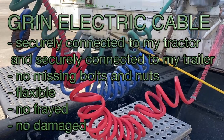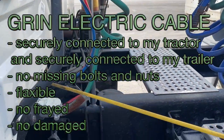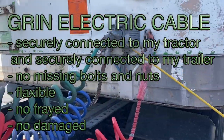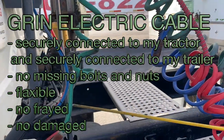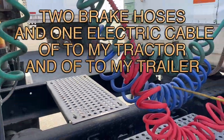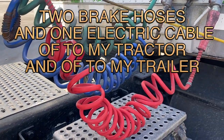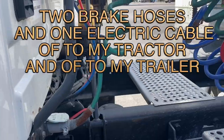Green electric cable, securely connected to my tractor and securely connected to my trailer. No missing bolts and nuts, flexible, no fray, no damage. Two brake hoses and one electric cable — connected to my tractor and to my trailer.